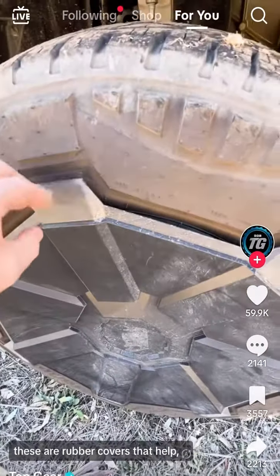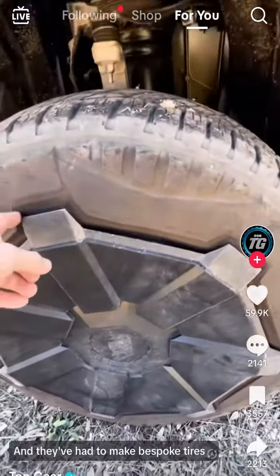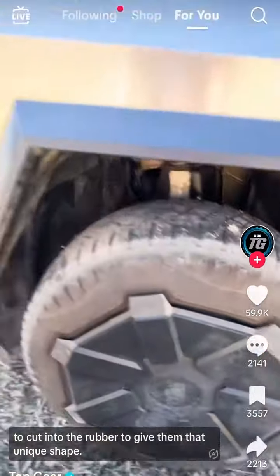Coming down to the wheels here, these are rubber covers that help the look of the Cybertruck, but also with the aerodynamics. They've had to make bespoke tires, cut into the rubber to give them that unique shape.